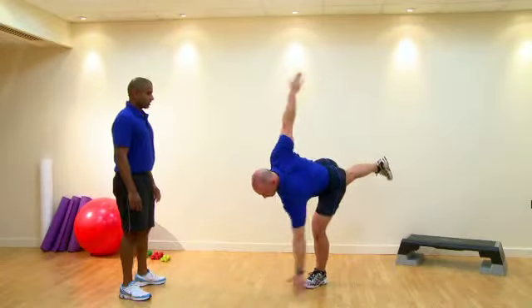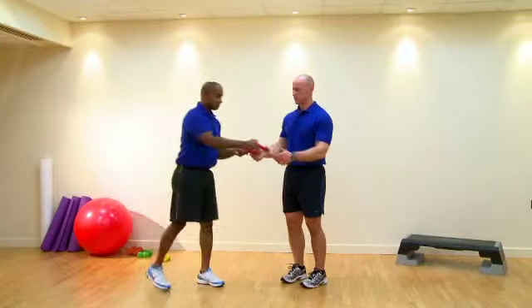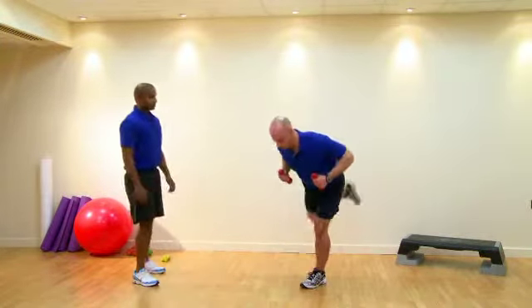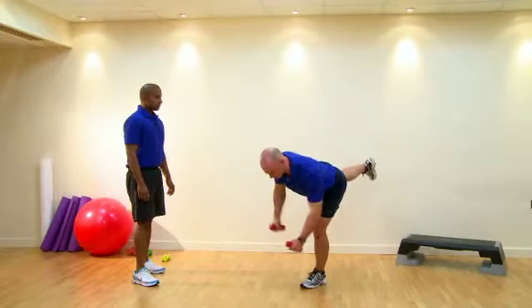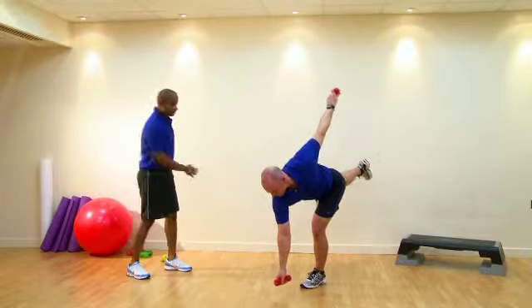One more rep and we can just relax there. If we've got a very strong client, we could increase the resistance by using dumbbells. Good form — hips still parallel to the floor — and this will also increase the rotation because of the load pulling them through.